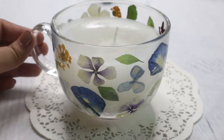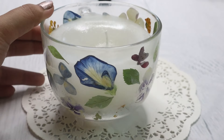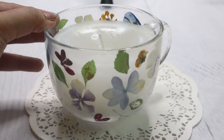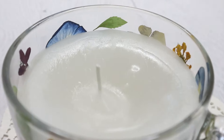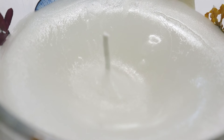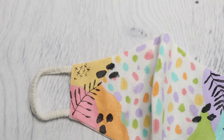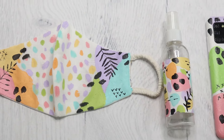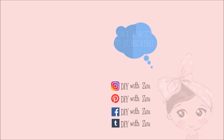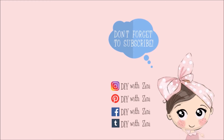Thank you so much for watching. If you enjoyed this video then be sure to give it a big thumbs up, don't forget to hit the subscribe button, and click on the bell icon so you can get notifications for my next videos. For more inspiration I handpicked these two videos for you. Have a magical day! Happy Crafting!